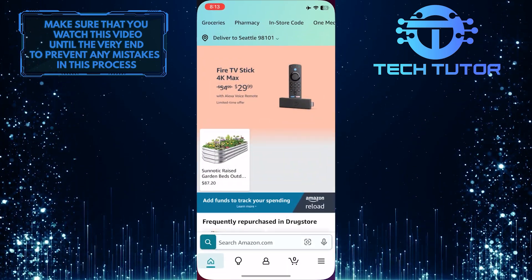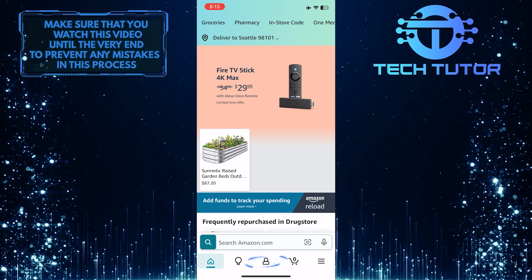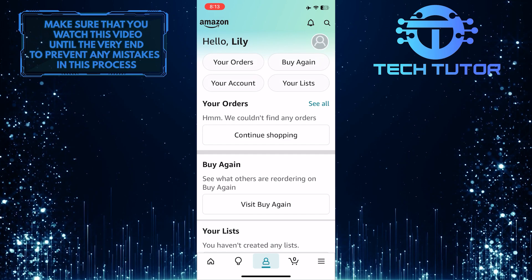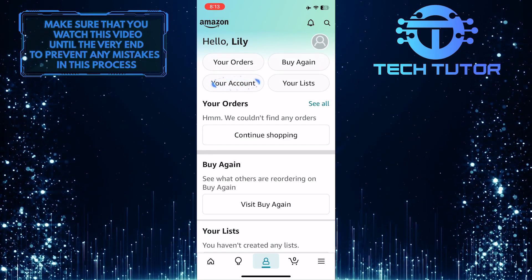To get started, open up Amazon and then tap on the account icon at the bottom center of the screen. After that, tap the Your Account button.